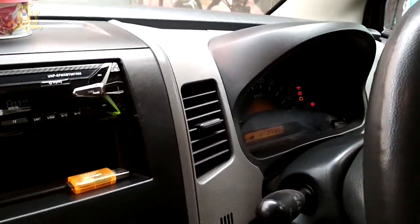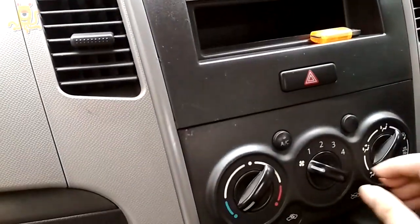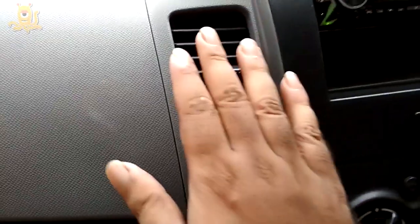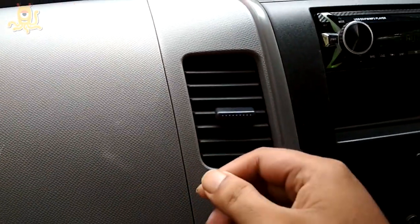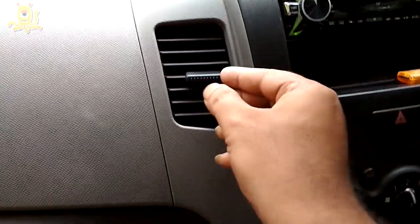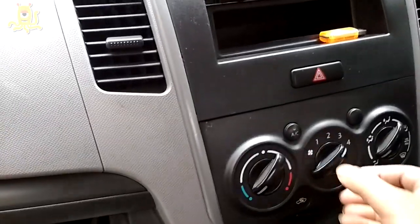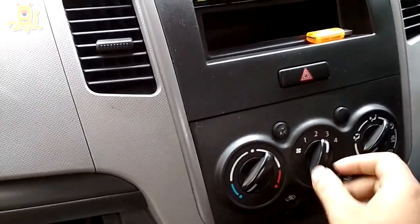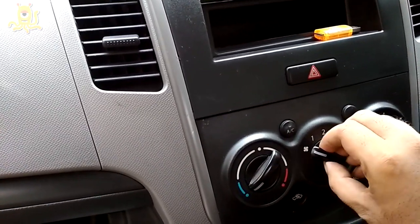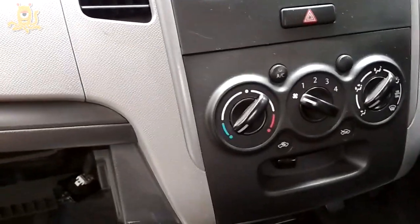I've switched the car key on. Let's give it a try. Yes, I can hear a mild sound and the wind is coming. Let's check speed two — yeah, the blower is working. Speed three — it's working. And speed four was already working.